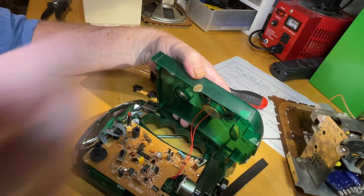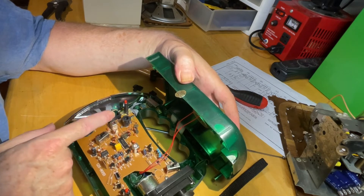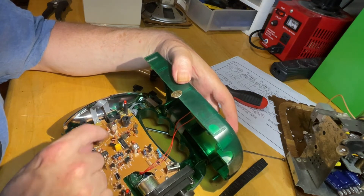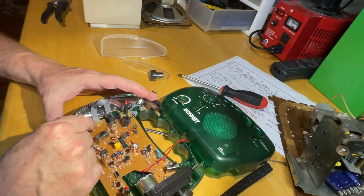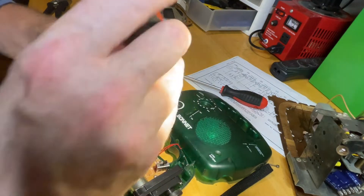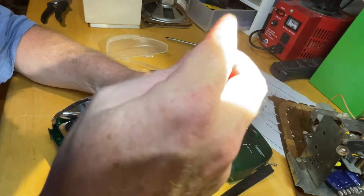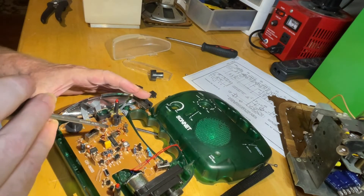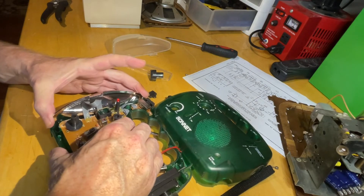All right, there it is. Let me get some light on here. There's a little transistor setup here. Something is just not right. There's the dynamo motor. Switches are good. A couple of screws right here. I need to get underneath it to find out what's going on with the variable capacitor — just not a happy camper at all.